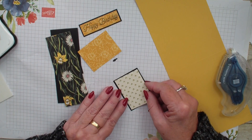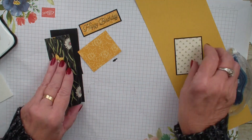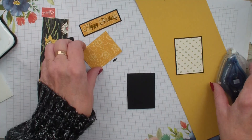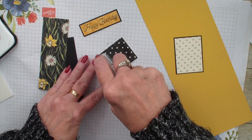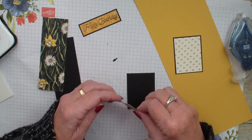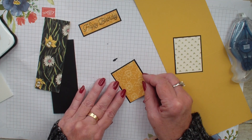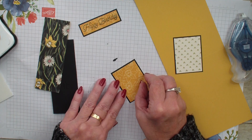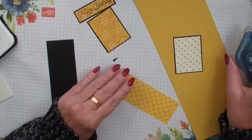The Designer Series Paper matches our Daffodil Bundle that's in the mini catalog, but by getting the designer series paper you can use the paper without the stamp set. If you purchase $30 in my online store this month I will send you a tutorial using the bundle and this beautiful designer series paper.